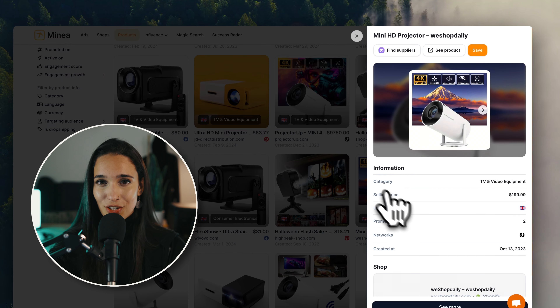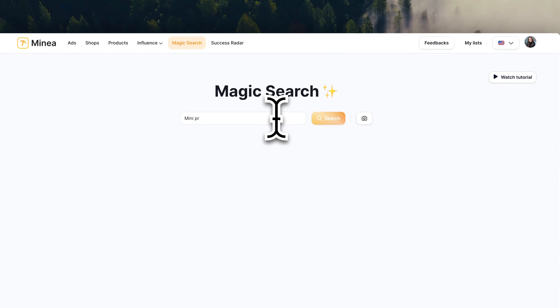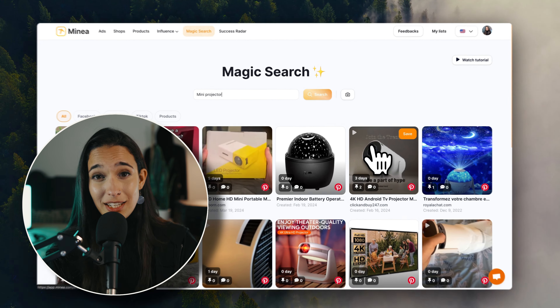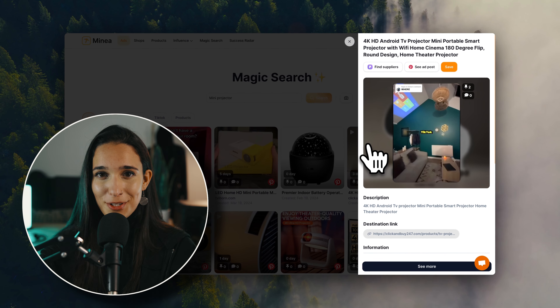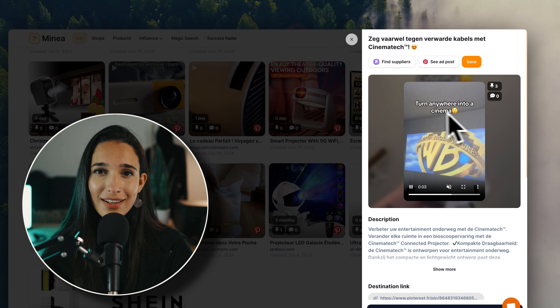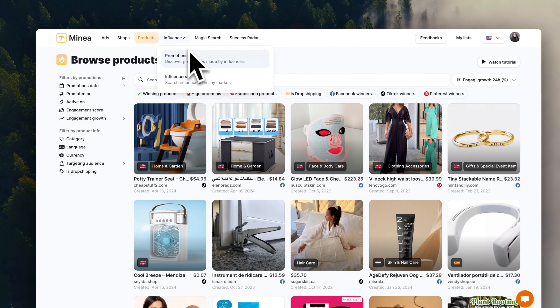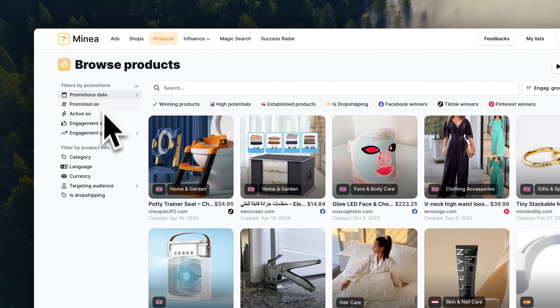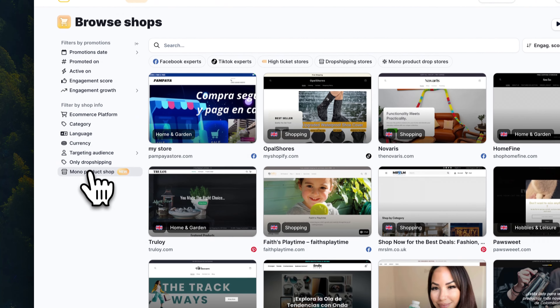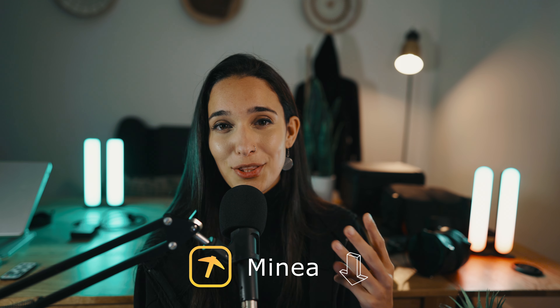There is actually more I want to show you inside Minea because it's such a complete product research tool. Once I've chosen a product, what I like to do is go into the magic search tool and check what kind of marketing angles other stores are using to sell this product — what are they referring to it as, and what kind of selling points are they using in their ads? This can be a giant source of inspiration for finding marketing angle ideas and selling points for your product. It's perfect to analyze how other stores are mentioning and describing this product to their audience. Inside Minea, you can also use the influencer marketing hub and tons of different methods for product research and store research. If you'd like to try it out, make sure to find the link in the description that comes with a three-month discount.